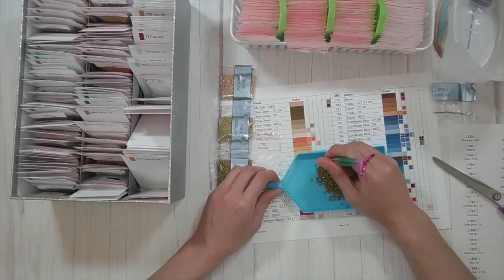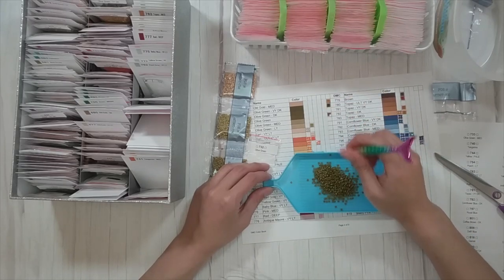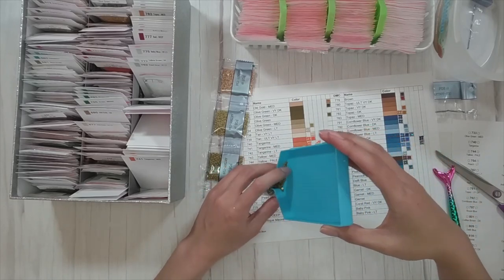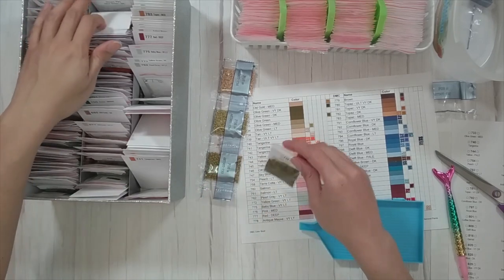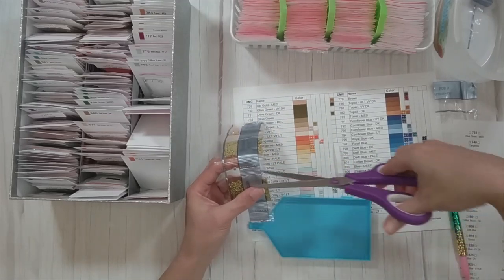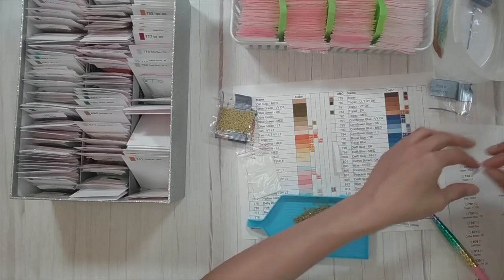My original plan with reorganizing my leftover drill storage was three boxes for rounds and three boxes for squares. But after doing part one of my reorganizing I realized I'm not going to be able to fit all my squares, especially after putting away these new diamonds. My plan now is to put all my rounds in two boxes, my squares in about three and a half boxes, and use the last half for my special shapes.